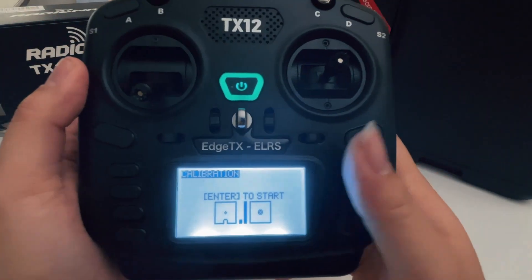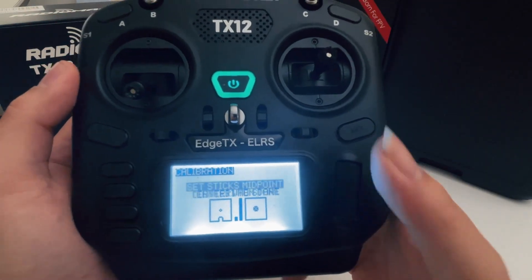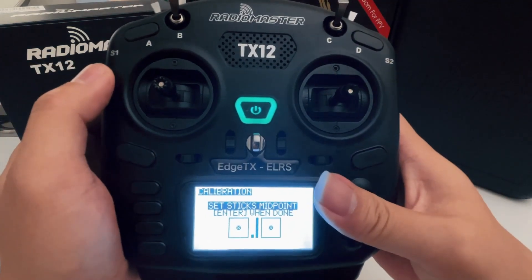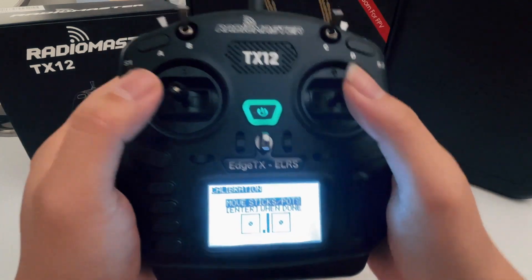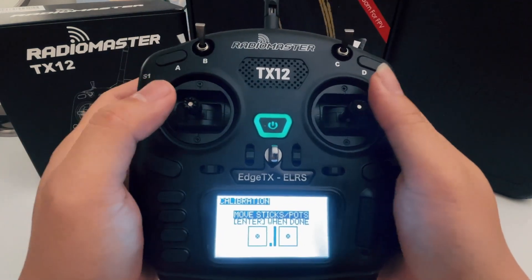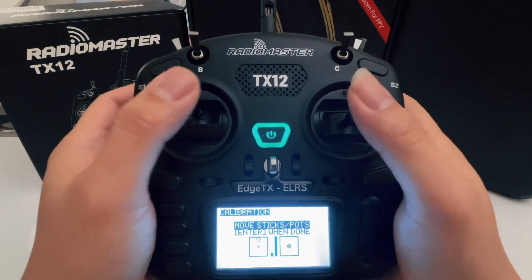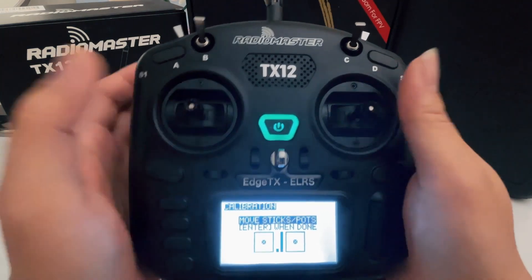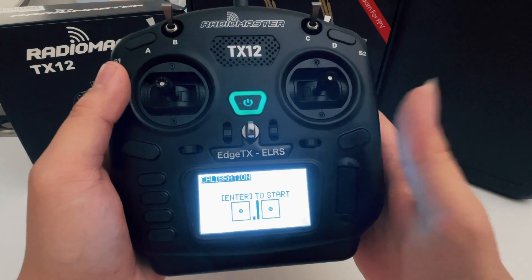Let me demonstrate how to do it. If you press this, it's going to start. The first step: put your sticks into the middle and press OK. The next step, the radio will want your sticks to go up, down, and to the sides so it knows the boundary. Once you're done, press Enter and you're done.